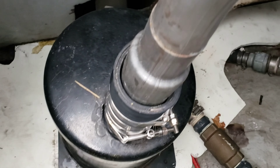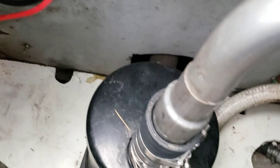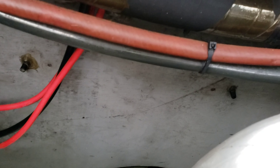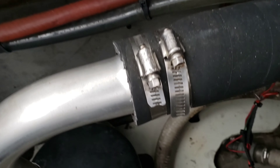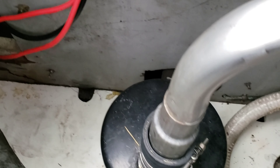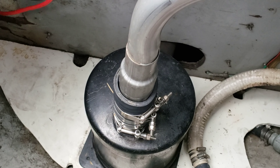I went to the auto parts store and ended up getting some stainless steel exhaust tubes - I got about four of them to go from the size of the aqualift muffler, the inner diameter of that hose, to the inner diameter of this hose right here. And I used JB Weld, which worked terrific to seal the seams. I'll put another video together and show you that.